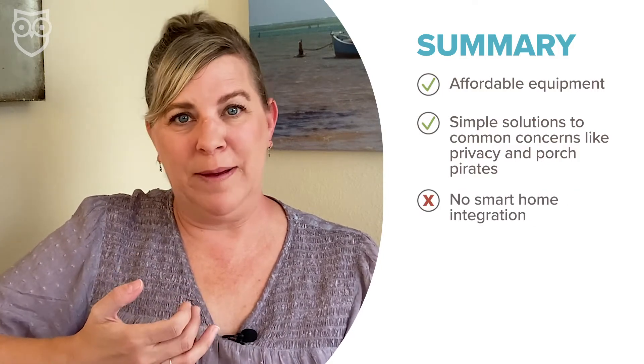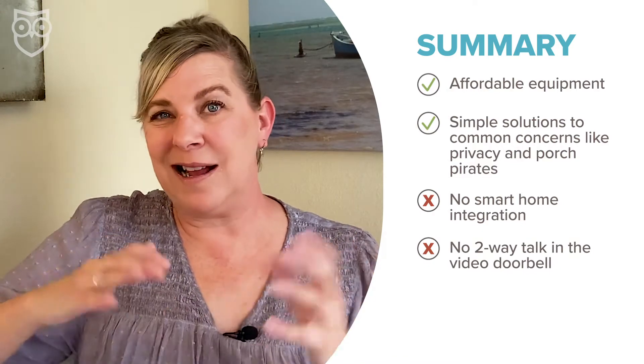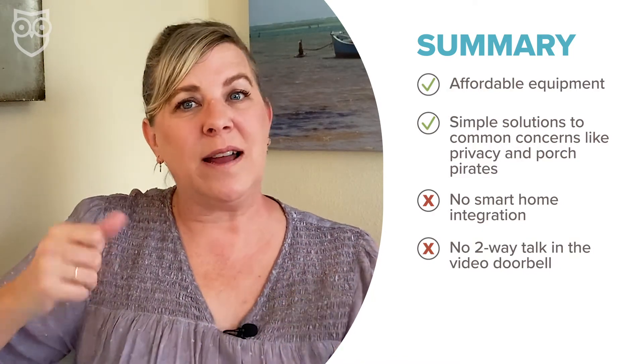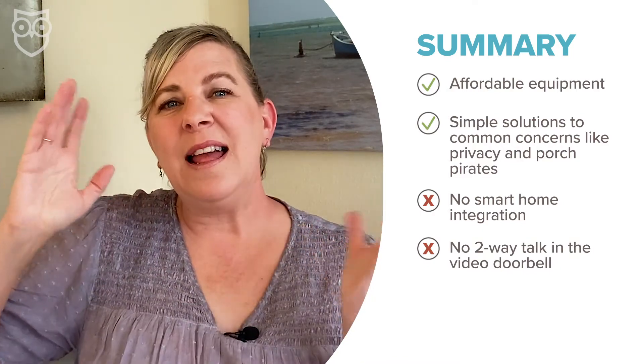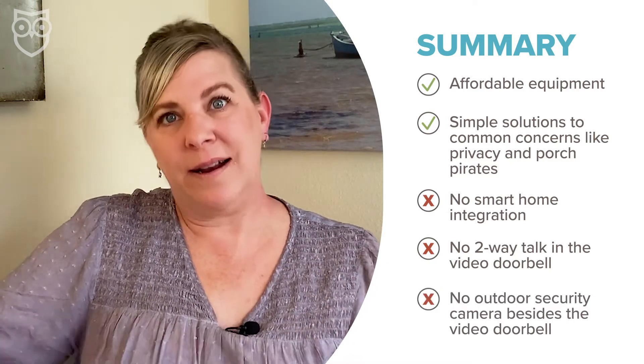There's no smart home equipment. There's no two-way talk in the video doorbell cam, which is kind of a bummer, but there is two-way talk in the privacy cam. And there are no other outdoor security camera options outside of the video doorbell.